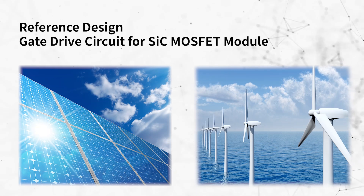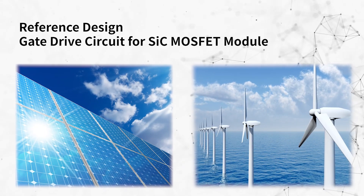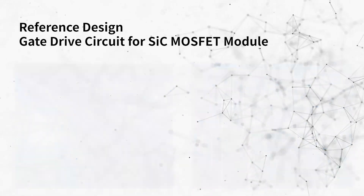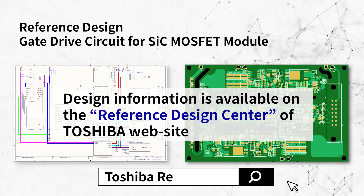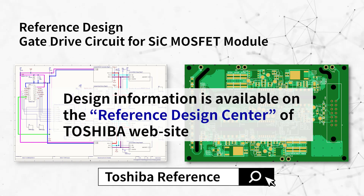Adjustment of the gate drive circuit is important to drive high voltage and high current power devices fast. The design information containing schematics, pattern designs, etc., is published as a reference design, so please use it for your design.